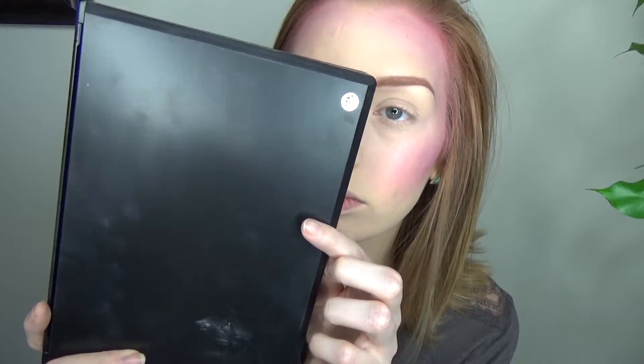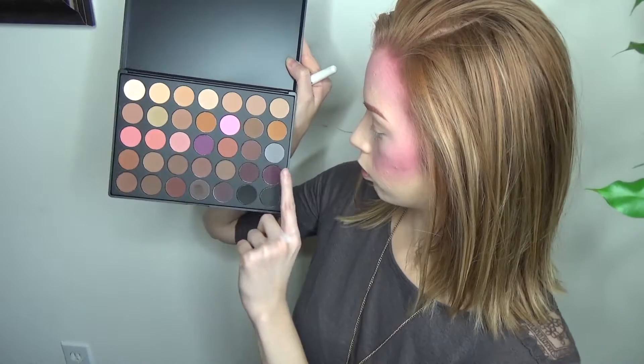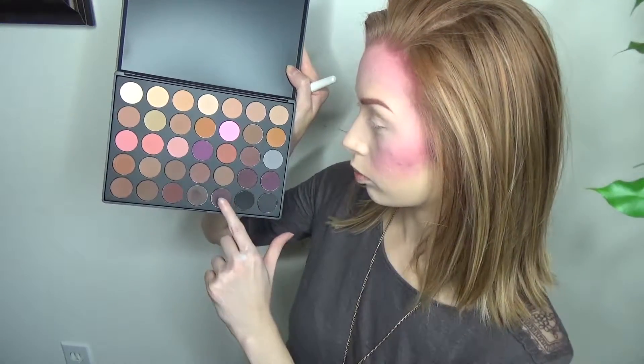Using the Morphe 35n palette, I'm gonna take a mixture of all of the different purples and use that to further contour my face and just bring the purple aspect into the look.